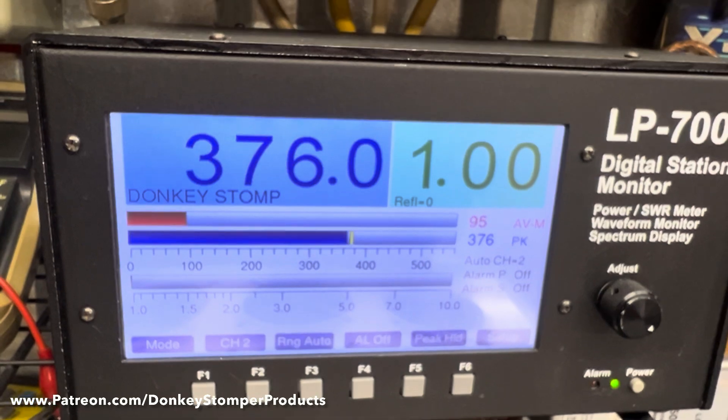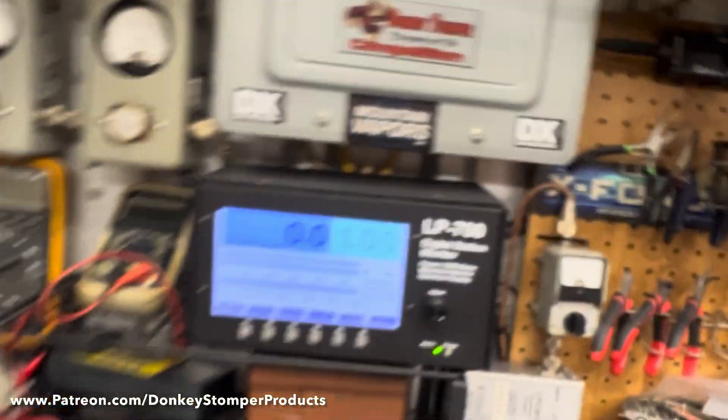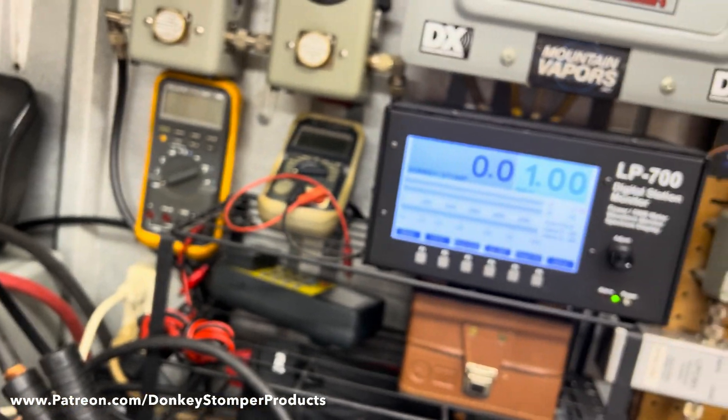It's at 376 watts drive. Keying it worldwide — this box is doing really good numbers.